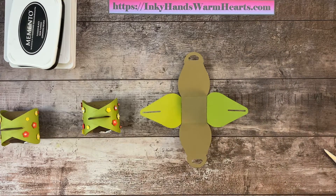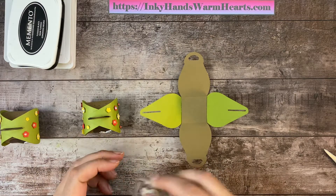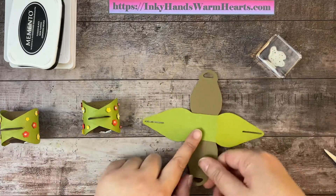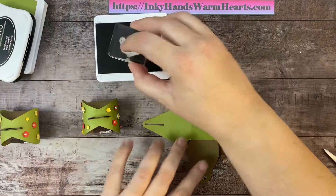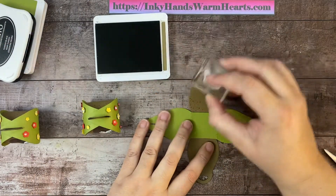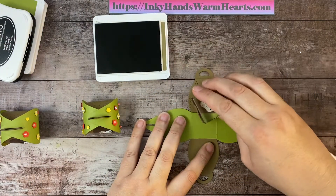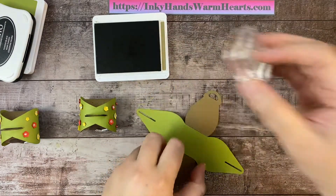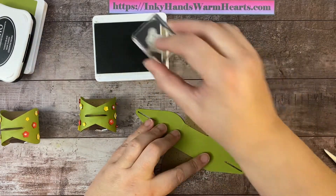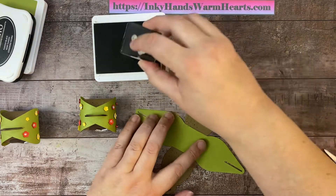Now we're going to do a little bit of stamping. We're going to stamp with the splatter dots on the soft suede. I'm going to flip the box over, ink this up, and stamp those little splatter dots all over the brown section — because it's kind of like the dirt of the bunny burrow.